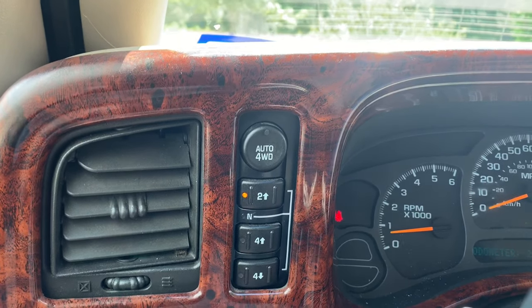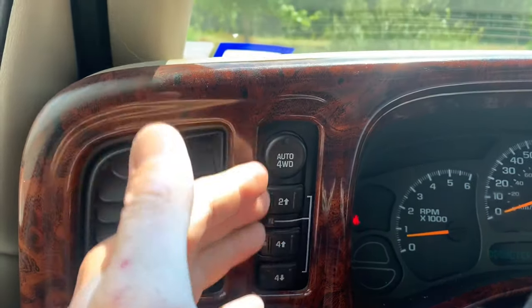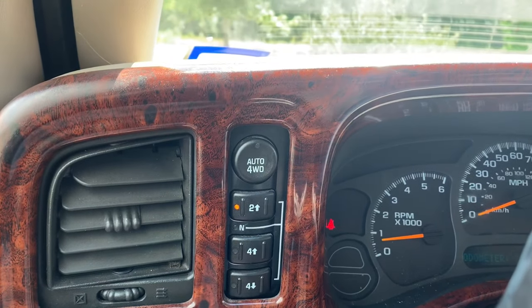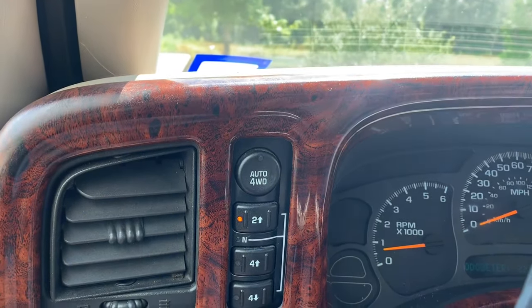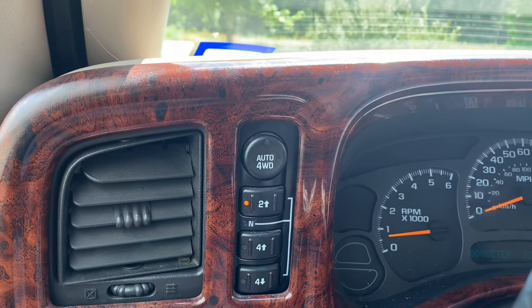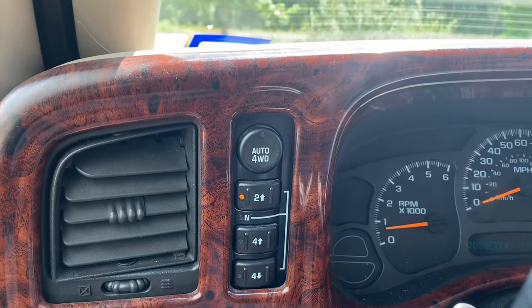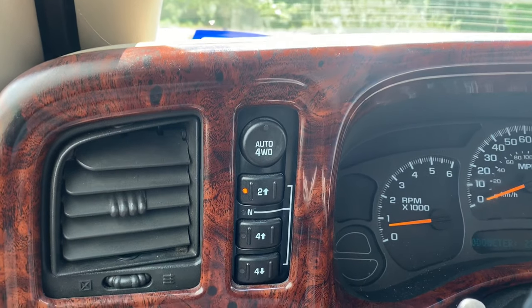It progressively got to the point where sometimes I would start the car and it would stay in two high but there'd be no lights. That was still fine because it was in two high, so I let it go. I started doing a little research and found that some people just threw parts at it — that's one thing I didn't want to do.